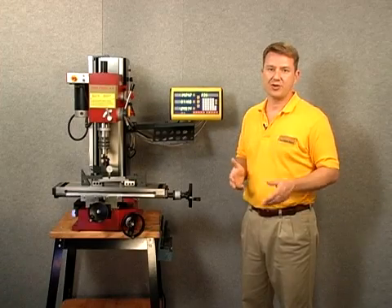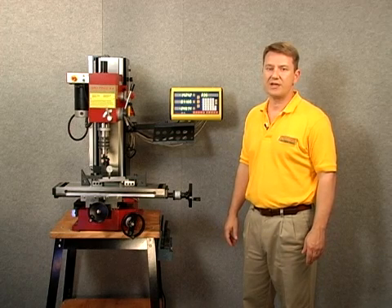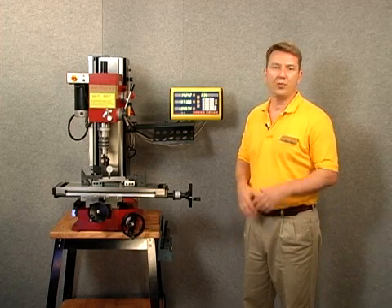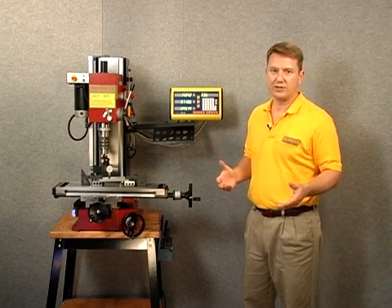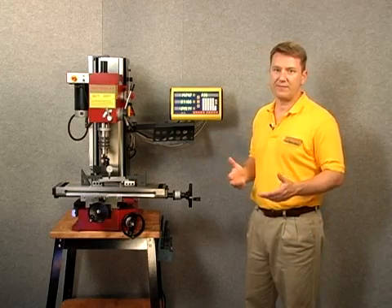Hi and welcome to Drow Pro's section on incline tool position. Incline tool position allows us to accurately angle our workpiece on the mill table at whatever angle we care to. Let's go ahead and take a look at the mill and figure out how to set that up and use that function.